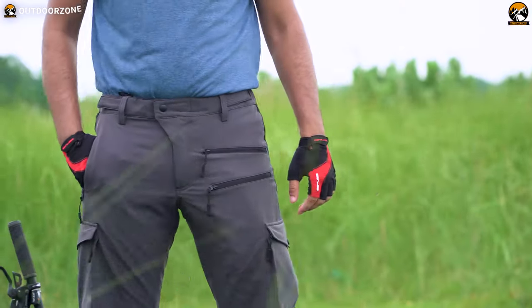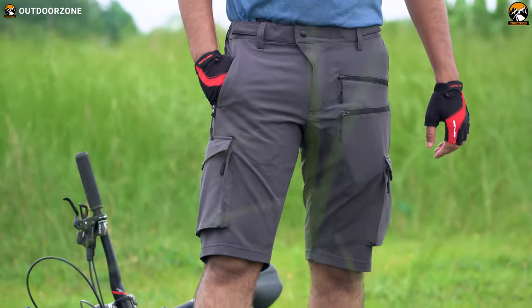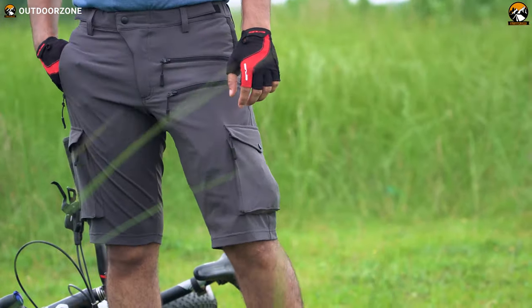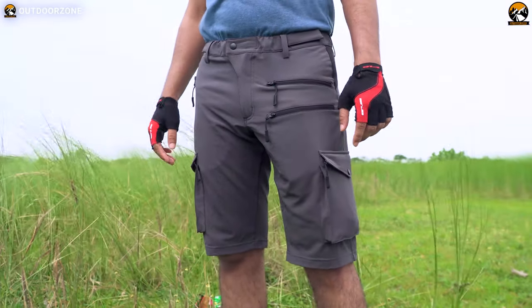Overall, the Cookstream Men's Mountain Bike Shorts are pretty awesome and will definitely level up your bike riding game. So that was our review of the Cookstream Men's Mountain Bike Shorts, just for you.